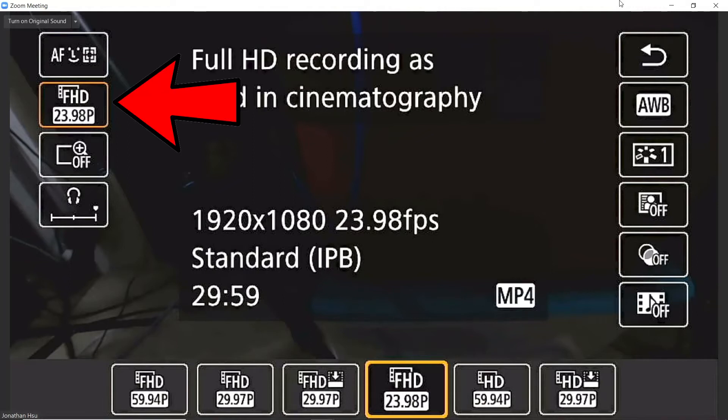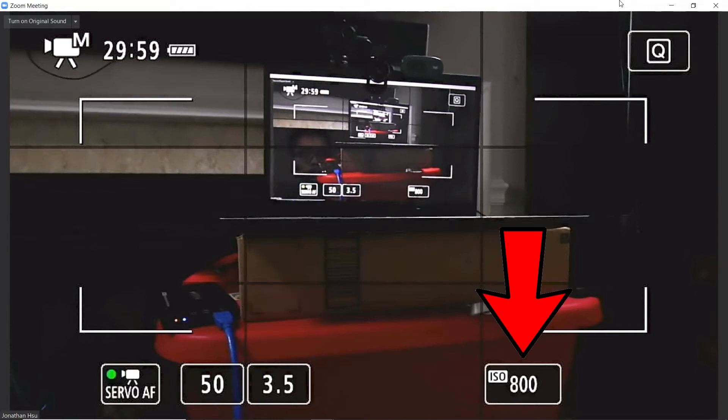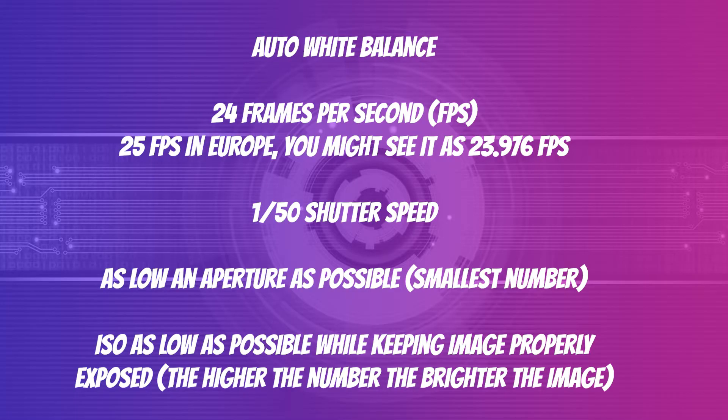Auto white balance. Shoot at 24 frames per second — if you're in Europe, then 25 frames per second. 1/50th shutter speed. Your aperture should be as low as possible, meaning the smallest number. Your ISO should be as low as possible while making sure the image is as bright as you want — the higher the number, the brighter the image. Every camera layout is different, so don't ask me in the comments how to find these settings on your camera. If you Google it or YouTube it, I guarantee you will find a video showing you how to do all of that.